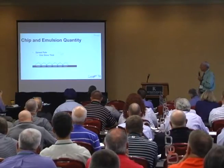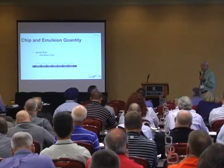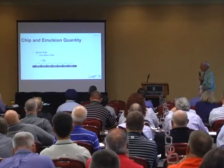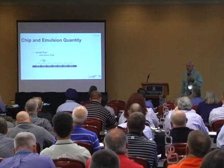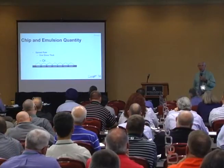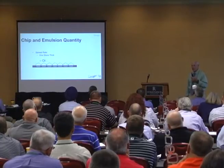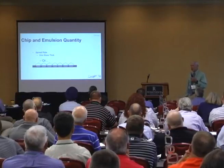Spread rate: one stone thick. I got some animation that took me hours to do, so I hope you appreciate this. One stone thick — see all the pentagons there? The problem is, I don't know how many projects I've been on where we put it down an inch and a half thick for a three-eighth stone. An inch and a half thick — put lots of rock on. It doesn't pick up, that's for sure.